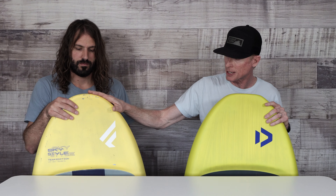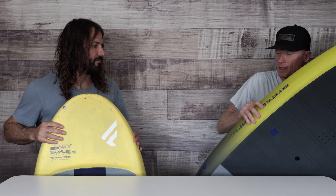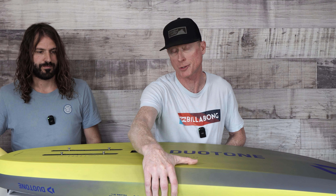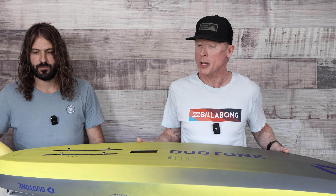I'm going to go over some of the basic differences between the boards. There's been a reshaping, a new design. Here we have last year's model and here we have the 2024. Notice right away it's got more of a blunt nose on the board compared to the previous edition. They're both the same volume and kept the same length at 4'11". So despite the blunt nose, they're both 4'11". The bottom of the board is where you're going to see the main changes.